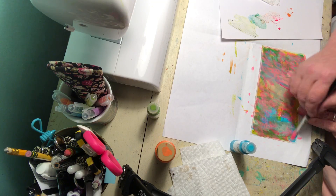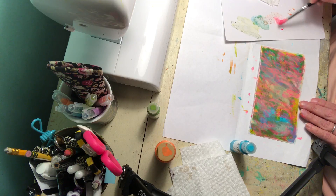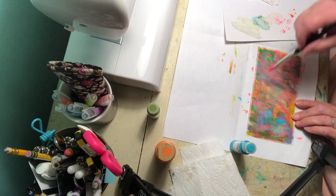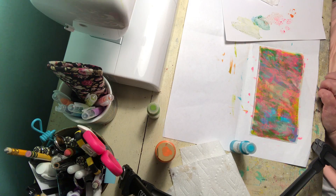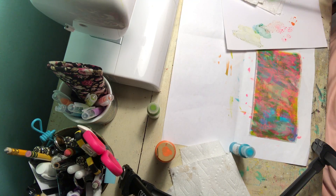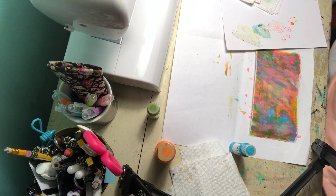You can still see a little bit of the other colors underneath. I might go back over it with some blue and then... I like the bright colors though. I'm going to grab yellow — I want the yellow.